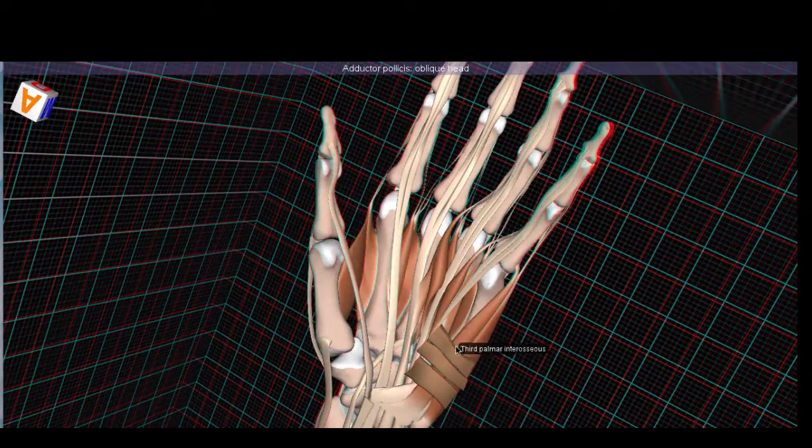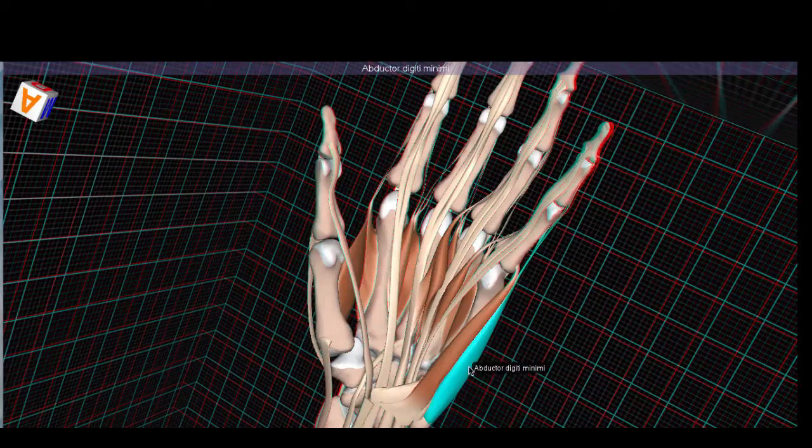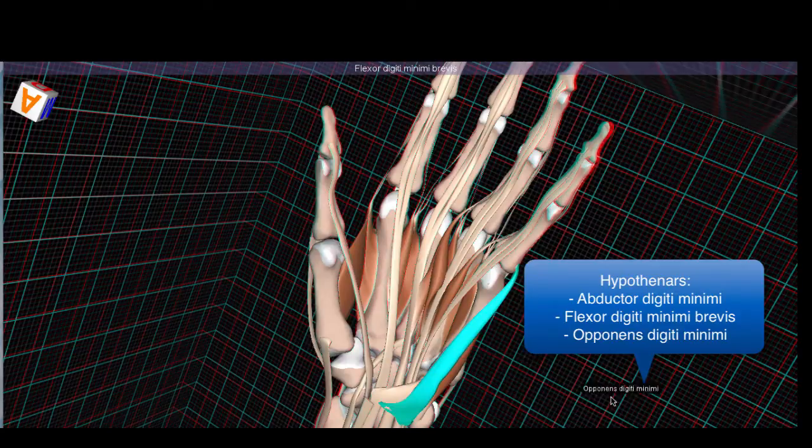Now let's shift our attention to the hypothenar compartment. Here's the palmaris brevis, which arises from the flexor retinaculum and sits on top of the hypothenar muscle compartment group. If you remember the names of the thenar muscles, an easy way to understand the muscles that move the pinky — or the most minimal digit, hence the name digiti minimi — is to take the names of the thenar muscles and replace pollicis with digiti minimi. So the hypothenar muscles are the abductor digiti minimi, the flexor digiti minimi brevis, and the opponens digiti minimi.